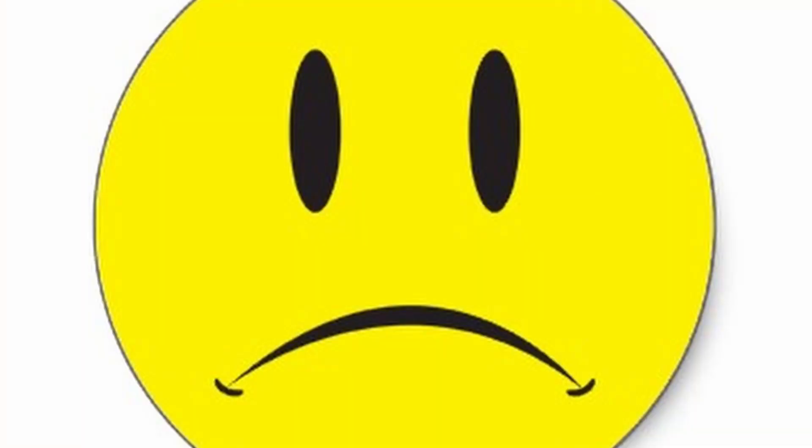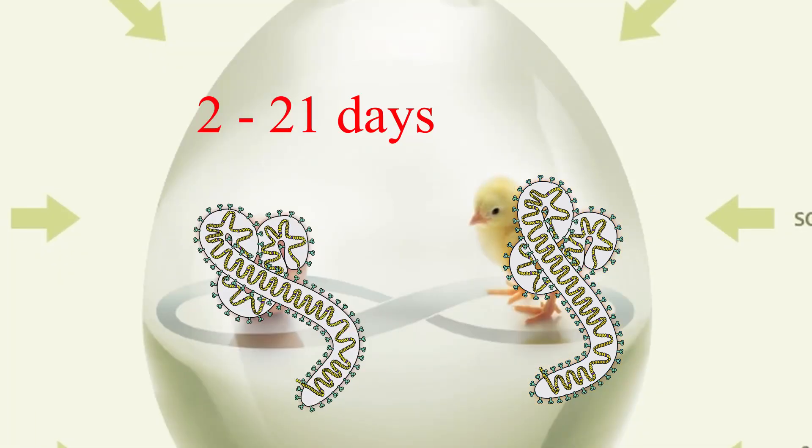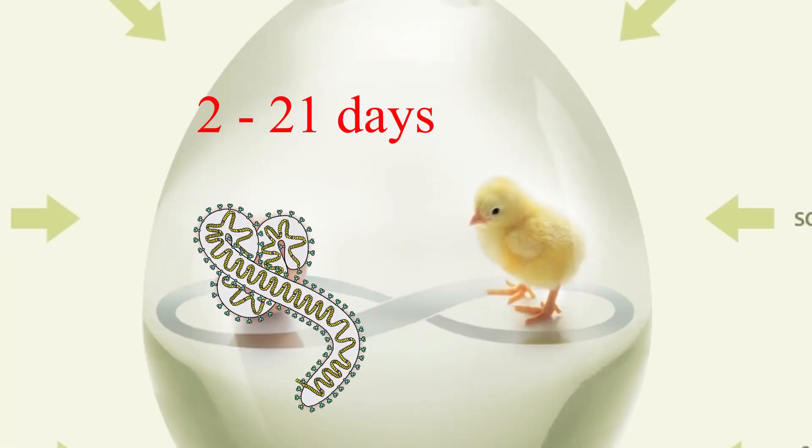If you do get infected, things are not looking good for you. In the same family as Ebola, this virus causes the Marburg virus disease, a form of viral hemorrhagic fever. The incubation period can be anywhere from 2 to 21 days, but is usually between 3 to 6 days.